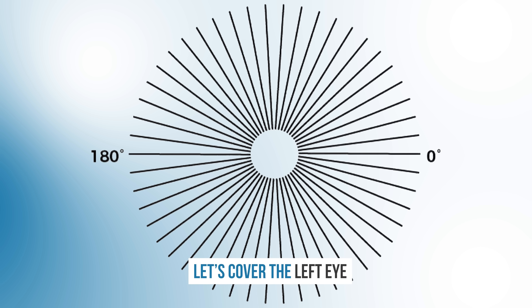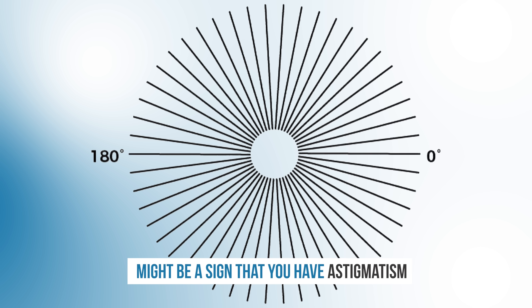Now let's cover the left eye and try it again. How do all the lines look? Nice and sharp? Are there certain lines that are a little bit more fuzzy? If you notice that some of the lines were more clear but other ones were more blurry, then that might be a sign that you have astigmatism.